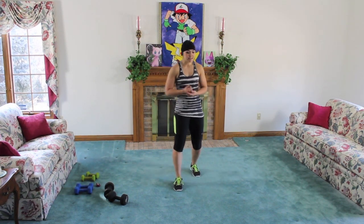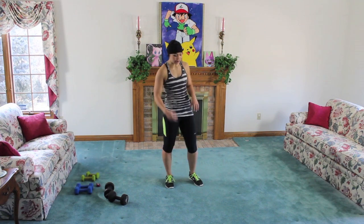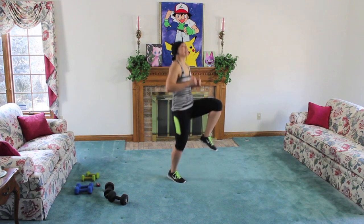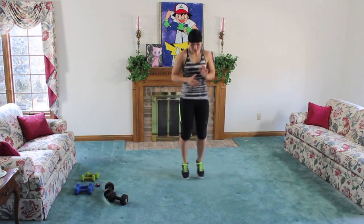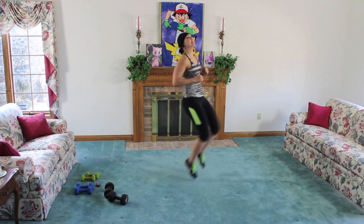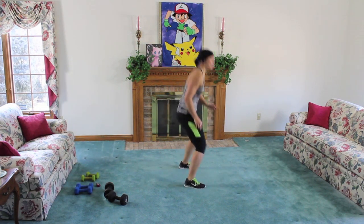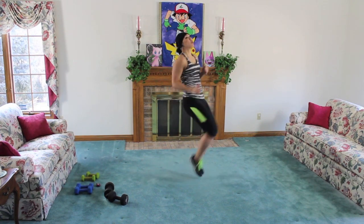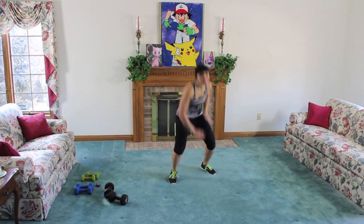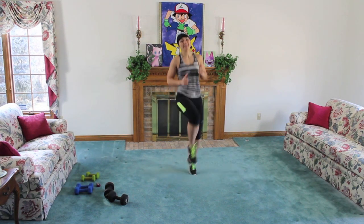Ten high knees: two, three, four, seven, eight, nine, ten. You've got two squat touchdowns — make sure you sit back in that squat. So sit back, you're not leaning forward. We're not football players — that's what I like to say. Five, six, seven, nine, ten. Keep it going, sink it down, bring it up. One, two, three, four, six, seven, eight, ten.